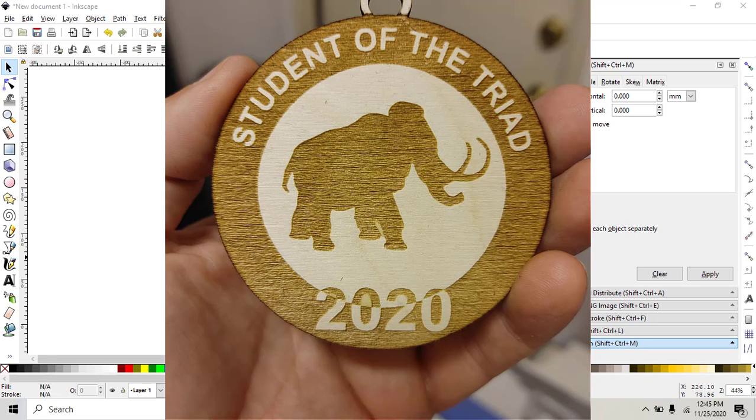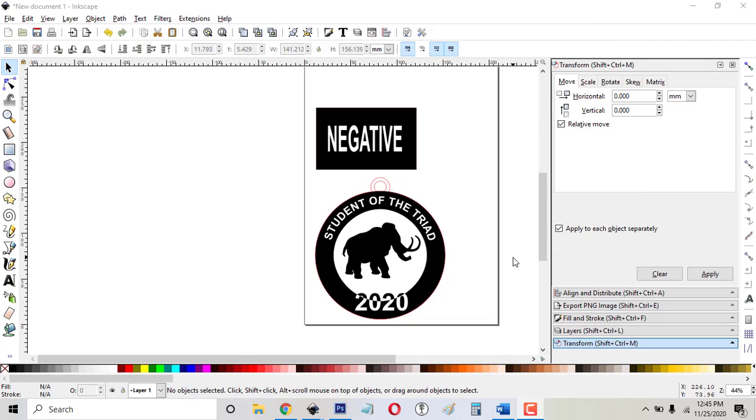Hey, it's Mike from Party of Four Crafts. Today I'm going to be teaching you how to get a negative effect with your engraves. By 'negative,' you probably already know how to engrave a word, but how do you engrave everything except that word? That's what we mean by negative.